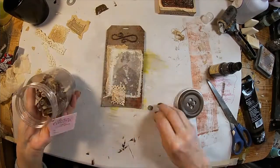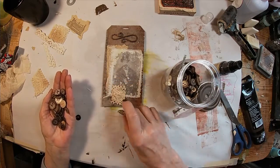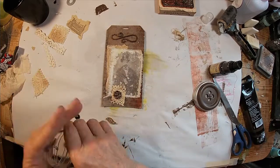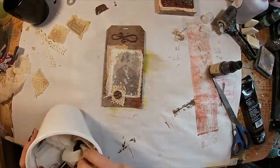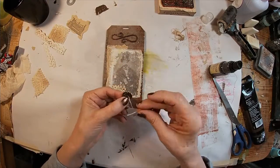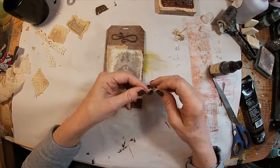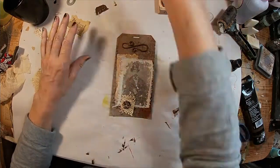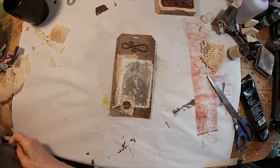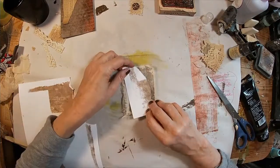I think that could use another adornment, so I'm pulling out a button. We'll grab a thread and thread that button up, tying it in a square knot at the top of the button. Trim it up, and I think that completes the front of this tag. So let's get that glued down.